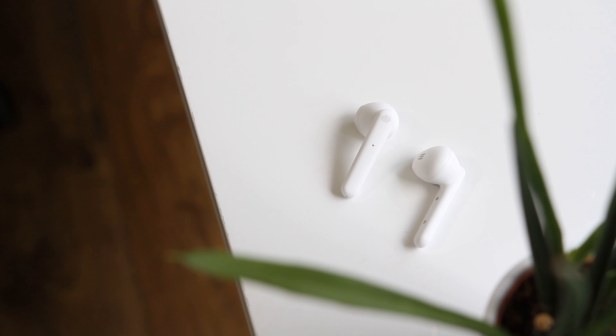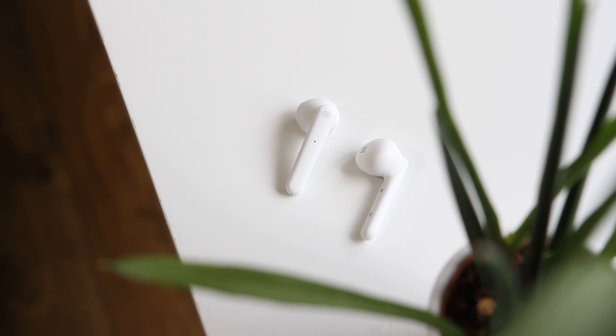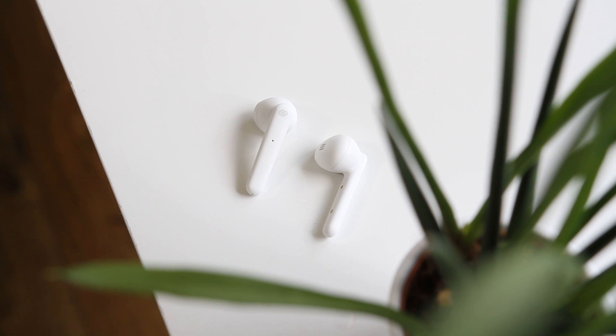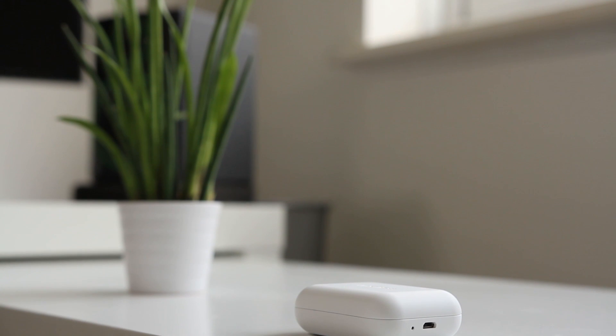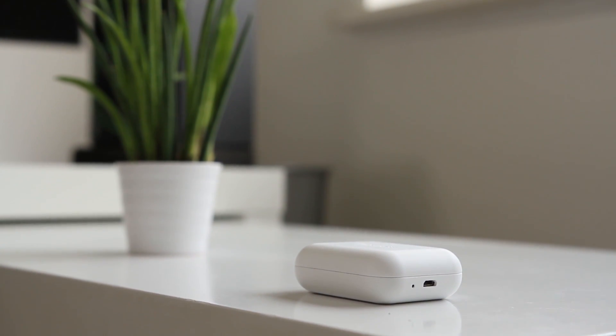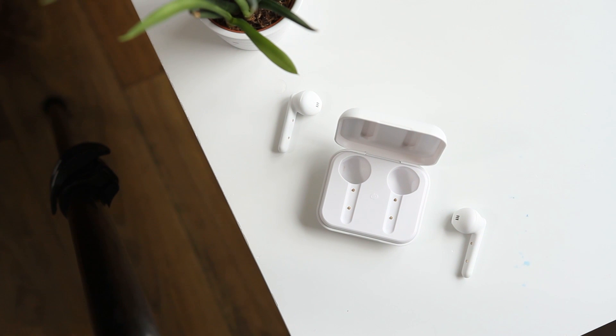In conclusion, the Stockholm earbuds from Urbanista are a pair of earbuds that I really want to like. They are well made, sound great as long as they fit in your ears, and have a decent battery life, but they don't fit in my ears as well as other earbuds on the market, so personally they are not for me. Would I still recommend them? Of course – if they fit in your ears well, they sound great and provide a great experience for someone looking for true wireless earbuds.